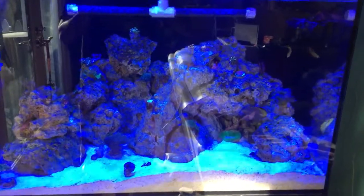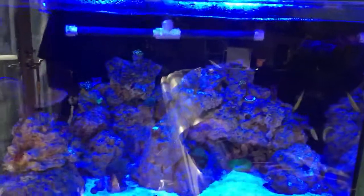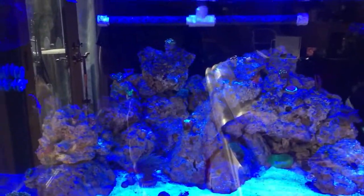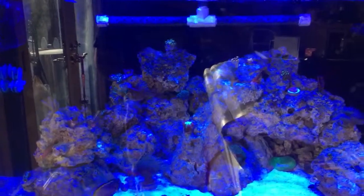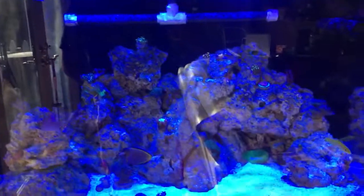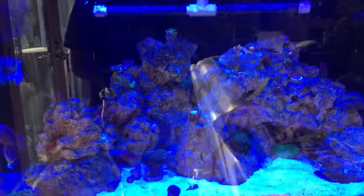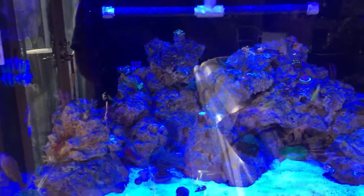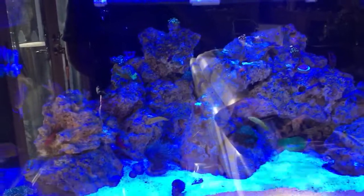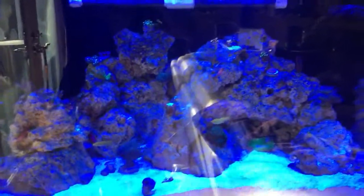Hey guys, I wanted to give you a video update on my tank here. I've added quite a few fish and I'm pretty much at capacity — not really maxed out, but I've put in the most fish I'm going to put in here. I suppose if I see something I really like I can always add it. Right now, this is what I would consider the most bioload I want to have. I don't even have a count of the fish, but it's probably under a dozen.